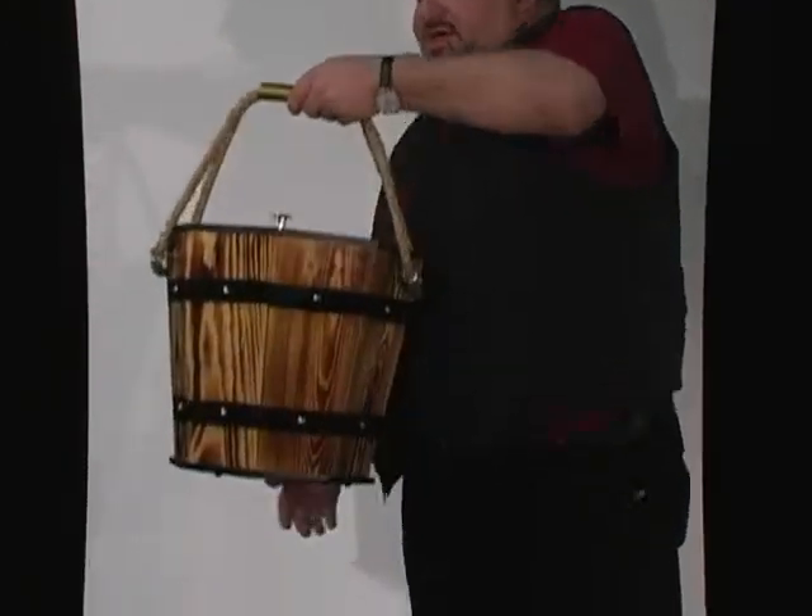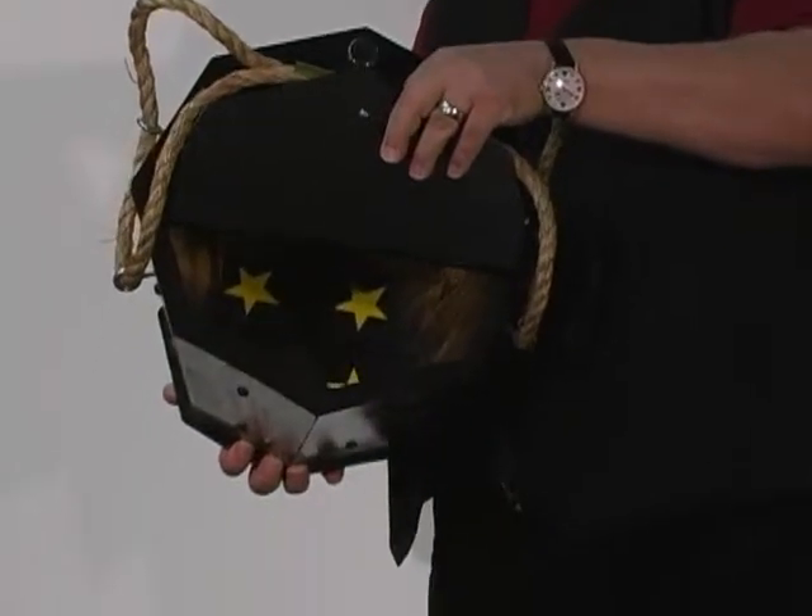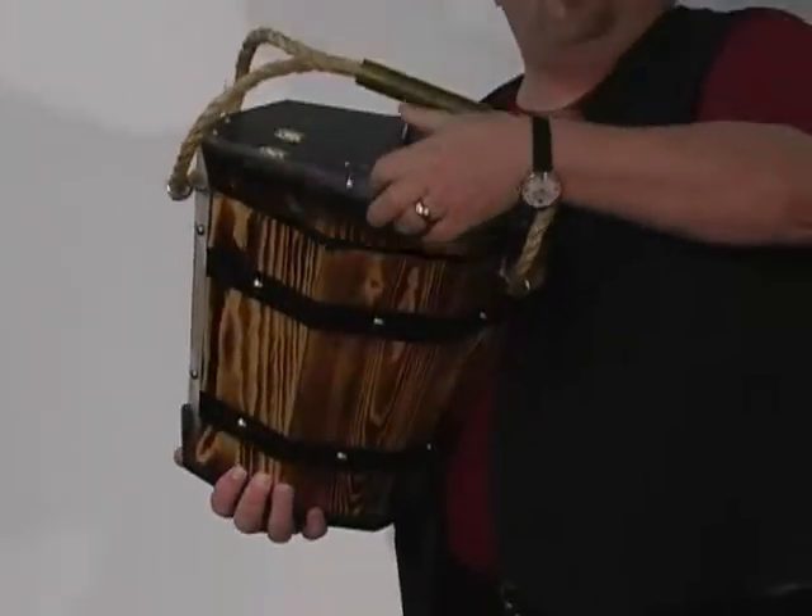The Bunny Bucket by Frontier Magic. This is made for all of your larger animals. You can use a duck or a bunny. You can use a small cat or a dog.